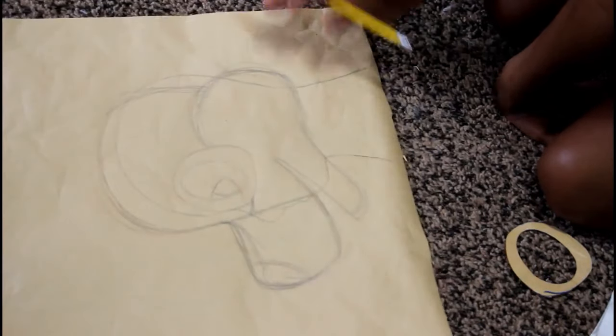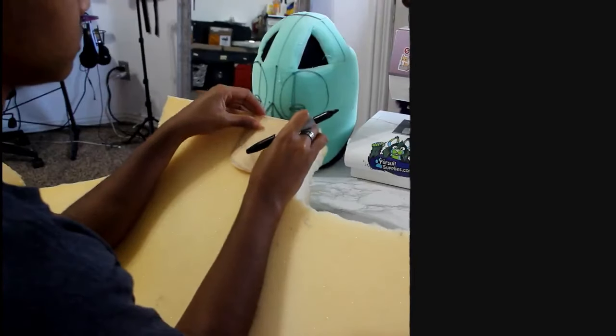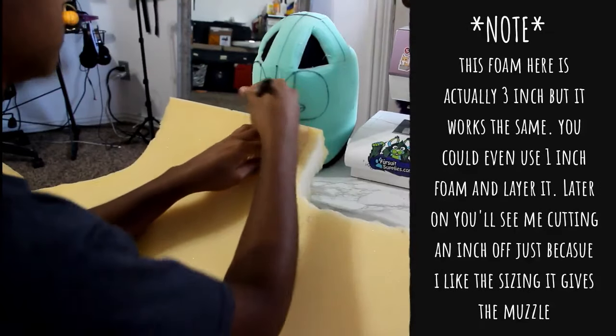I like to start my bases by doing the muzzle so I can establish where the ventilation is going to be. And frankly, I just love shaping muzzles — it's one of my favorite parts of fursuit building.